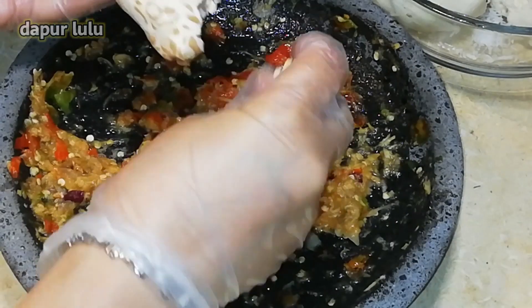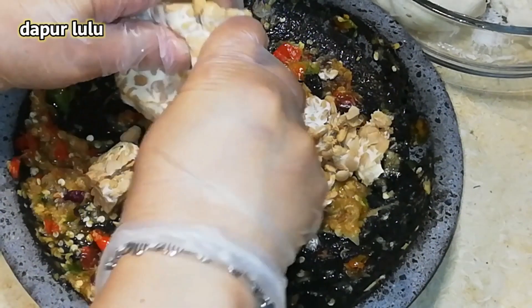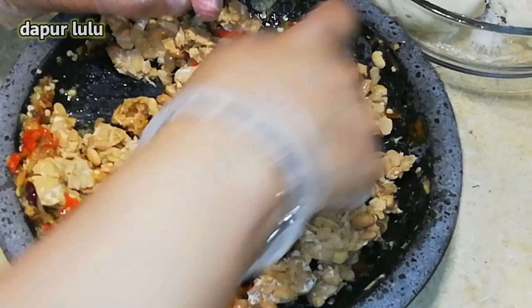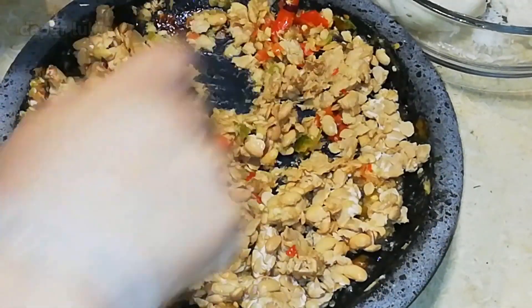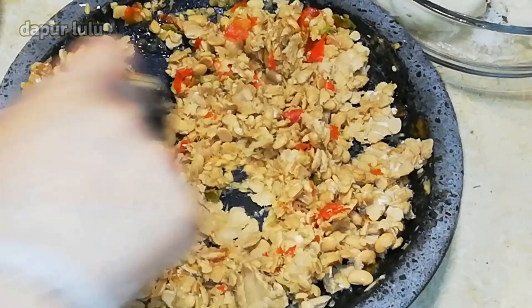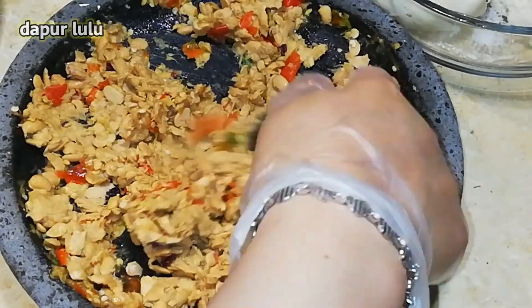Oke disini kita ulek ya, dan kita ulek juga tempenya bersama-sama ya teman-teman. Ini baunya enak banget loh, karena ada kencurnya. Hmm harum banget, bener-bener enak banget ini. Ini tempenya enak banget ya, dimakan sama nasi juga. Mantap pokoknya teman-teman. Buat sarapan, ngeteh — cemilan gitu cocok banget ini, di siang hari atau di malam hari pun enak banget. Comro ini.